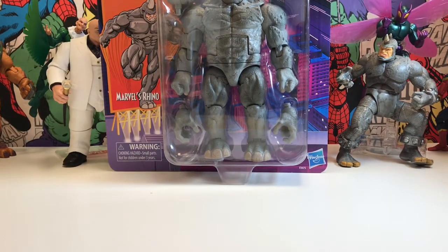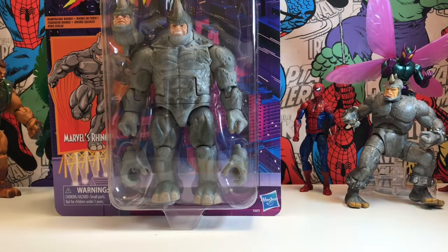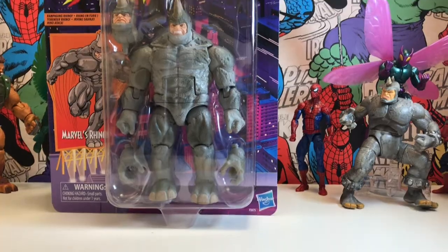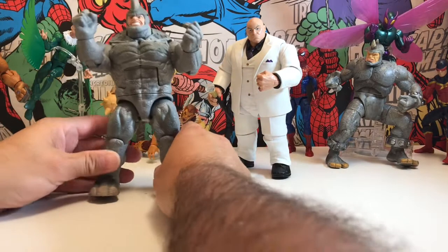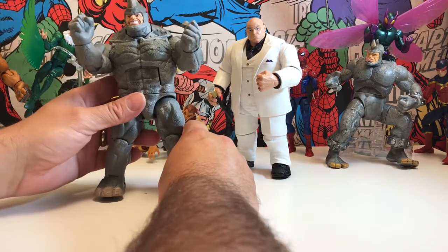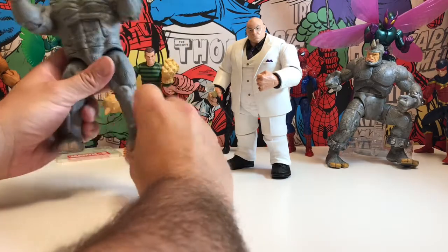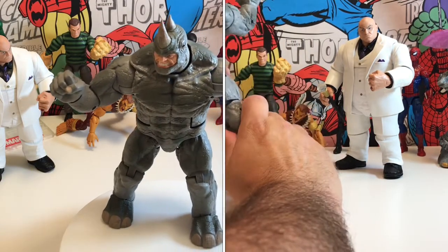This is one gigantic piece of plastic. It looks incredible, although my hand keeps blocking the camera. There is the glorious Rhino. Let's get him out of the box and have a look at him. Here is the Rhino and he is a big lump of plastic.